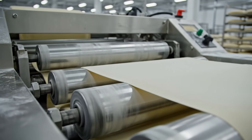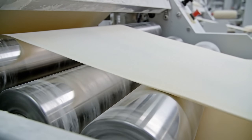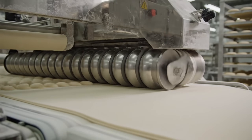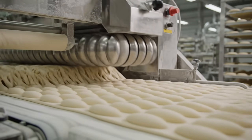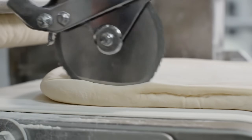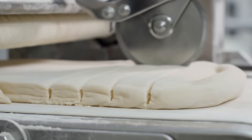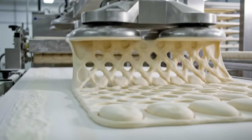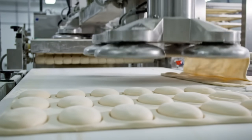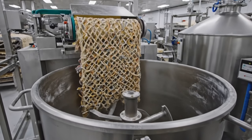The final gauge — thinner than a credit card, moving at highway speeds. The rotary cutter: it doesn't stop, it stamps ovals on the fly. Clean cuts — no ragged edges allowed. The skeleton is lifted away. Only the perfect ovals remain. Nothing is wasted; the scrap goes back to the start to be reborn.